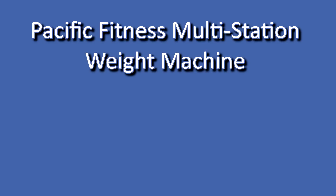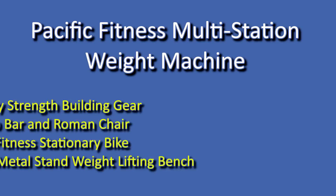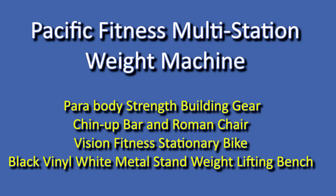The Pacific Fitness Multi-Station Weight Machine, which includes the para-body strength building gear, chin-up bar and Roman chair, Vision Fitness stationary bike, and a black vinyl white metal stand weightlifting bench.